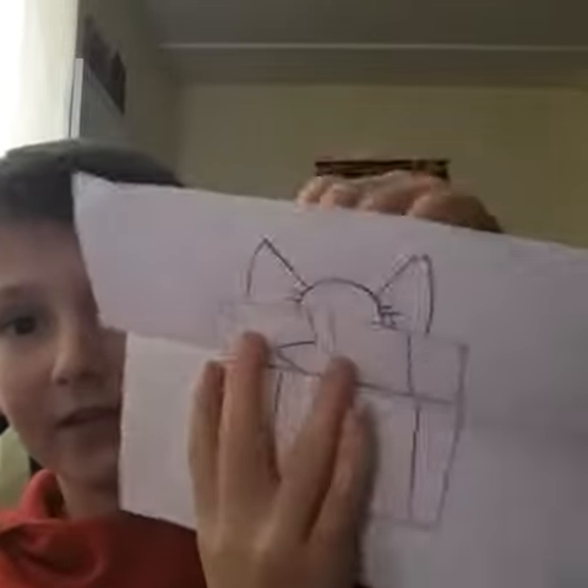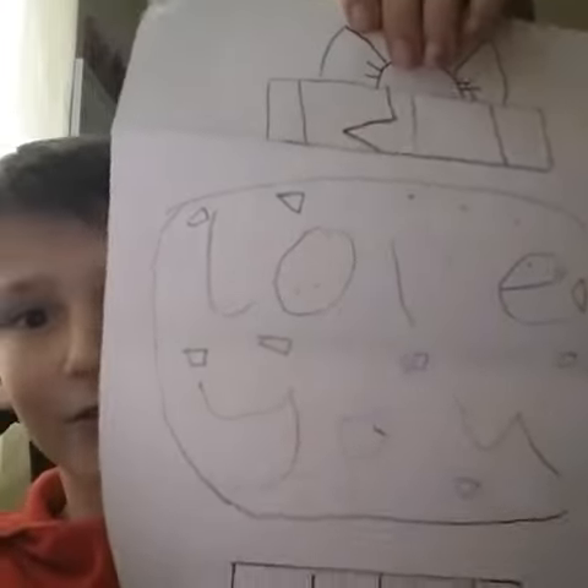My third drawing is this present that I made for my mum, and then you open it and it says 'love you'.